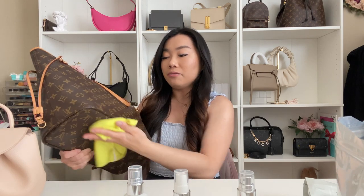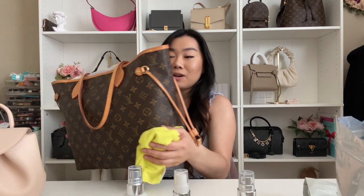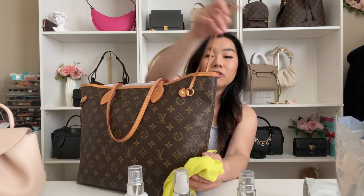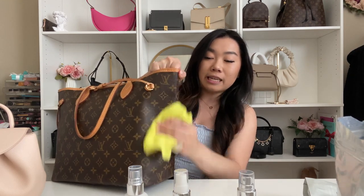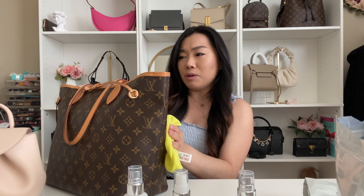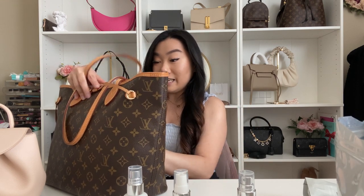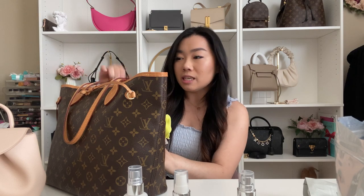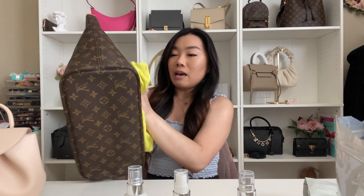I also have an organizer inside. If you're not using an organizer for your Neverfull, I definitely recommend it — it helps keep the interior clean. One of my friends was at a happy hour and dropped blue cheese inside my bag, and it was so easy to clean because I just took out the organizer and was able to remove everything.